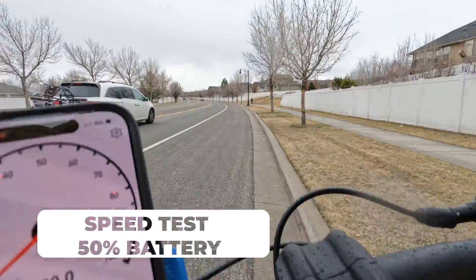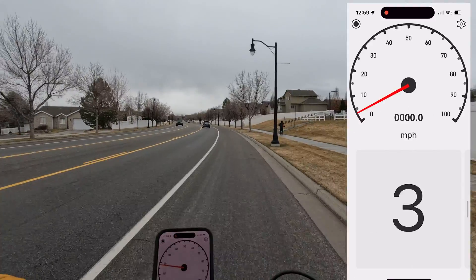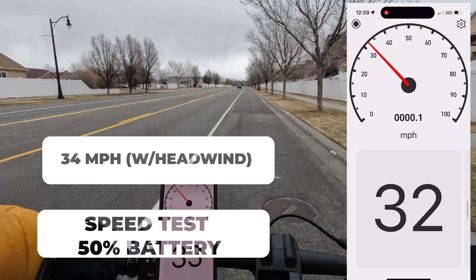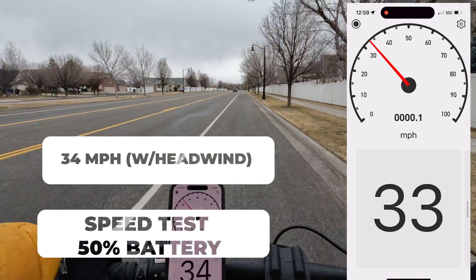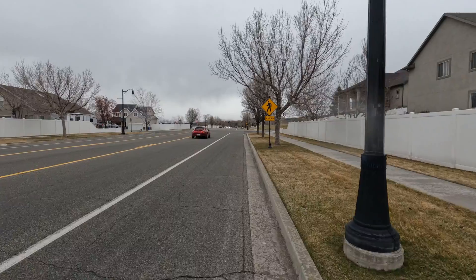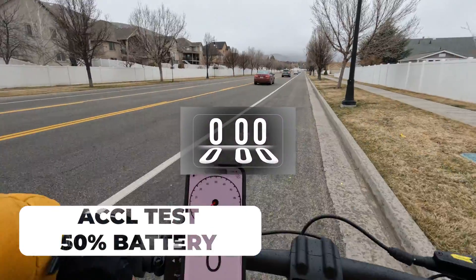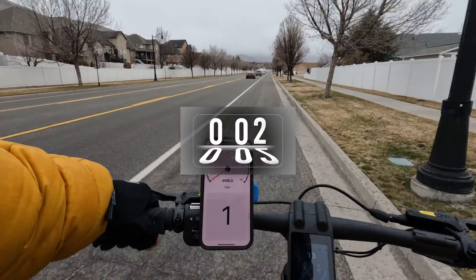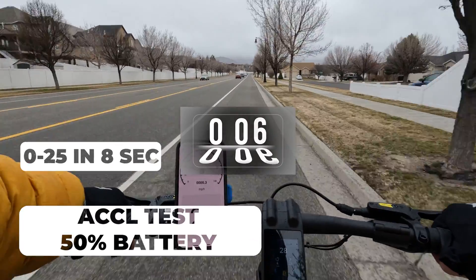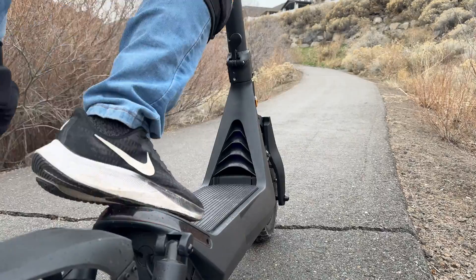Battery's now at 50%. Same stretch as before — let's see how fast I can go now. That's 33, 34 — even better! I think when I did the first test there was a headwind. Okay, acceleration test. 24 — that's it. Okay, back to the hill test.